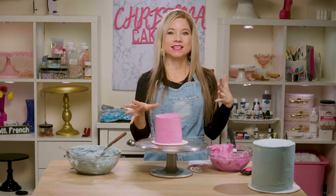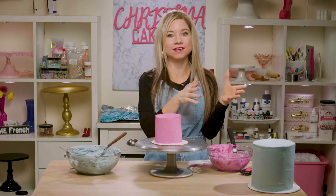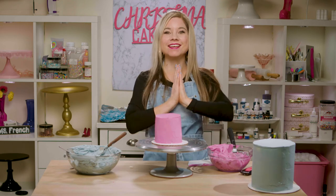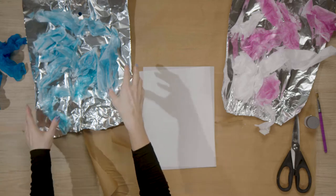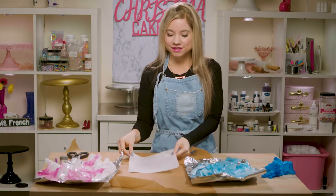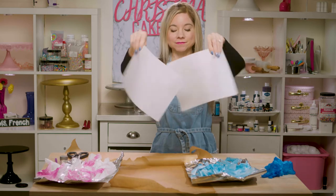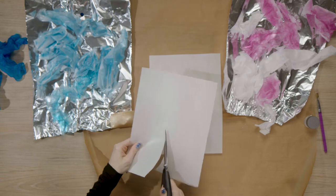Now that I have both of my cakes iced, I'm going to put these into the freezer because I do want them to chill and firm up before I stack them and decorate them. Next I'm going to work on my wafer paper ruffles, which is actually the most fun part of this whole cake. I did make some ahead of time — I have my blue and my fuchsia that are going to go on my cake. Here I have wafer paper, and I got this on Amazon. I'm going to start out by making some different shapes.